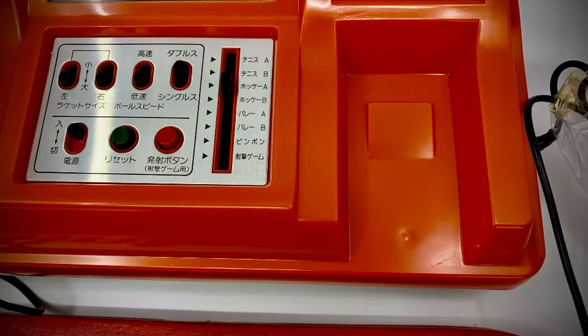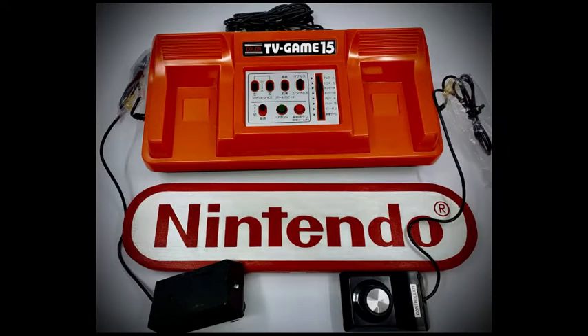The detachable controllers on the 15 were a nice design touch. The 15 console showcased here had cables attached to the controllers that were a massive 90 centimeters in length. These would end up being longer than the Nintendo Entertainment System controllers when it was launched in 1985.